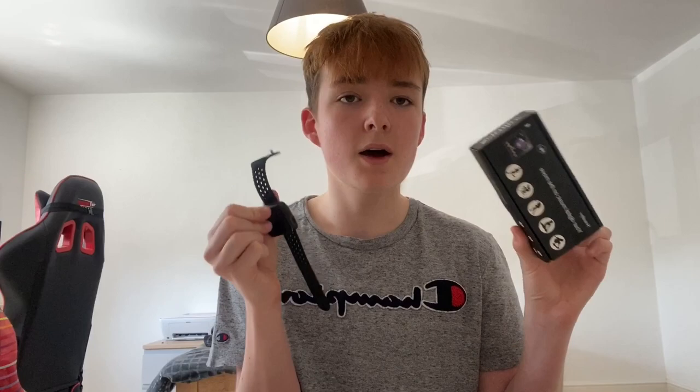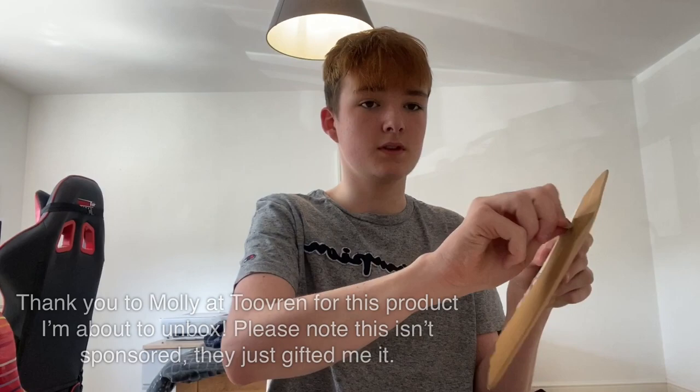I'd just like to quickly say a big thank you to Sewo Buy for this smartwatch — it is incredible. Thank you for that gifted product. I also have another package here from a brand called Tuvron, so let's unbox it and see what's inside before I start the actual video.